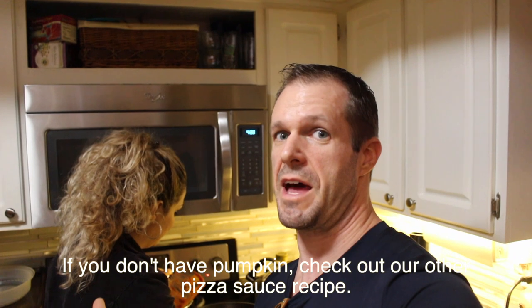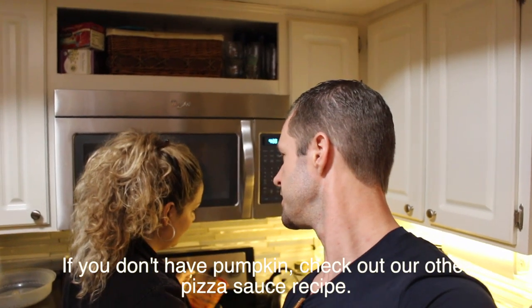For the pumpkin — we use the leftover Halloween pumpkin. We bought three huge pumpkins, chopped everything, and froze it, so we have a bunch of pumpkin leftover. I add it to soups, I add it to sauces. We use frozen pumpkin — just grab it from the freezer, uncooked, and add it raw. Then you use a blender and blend it all up.